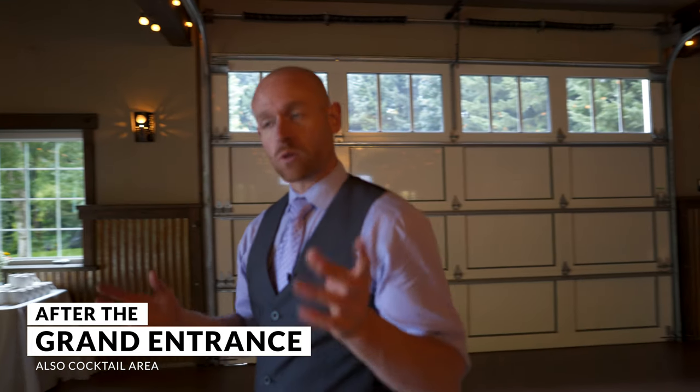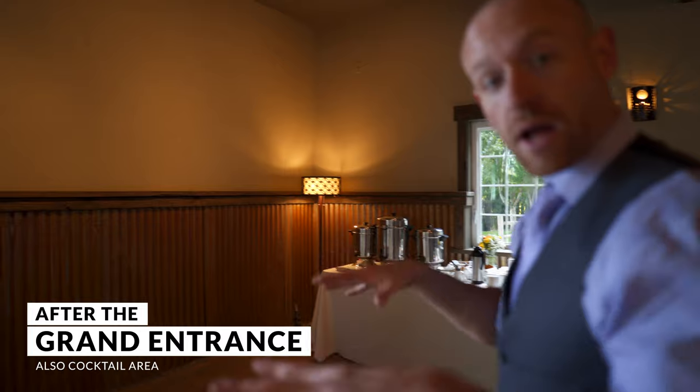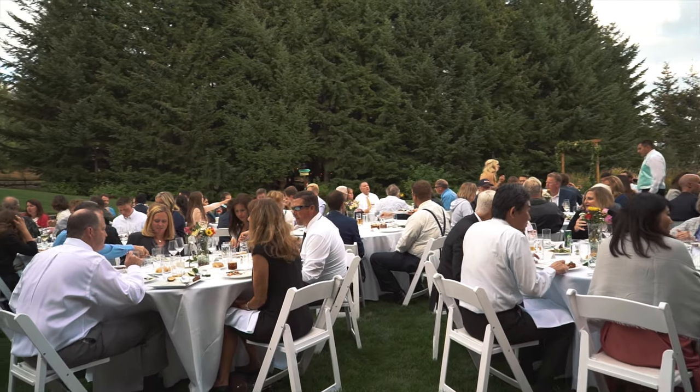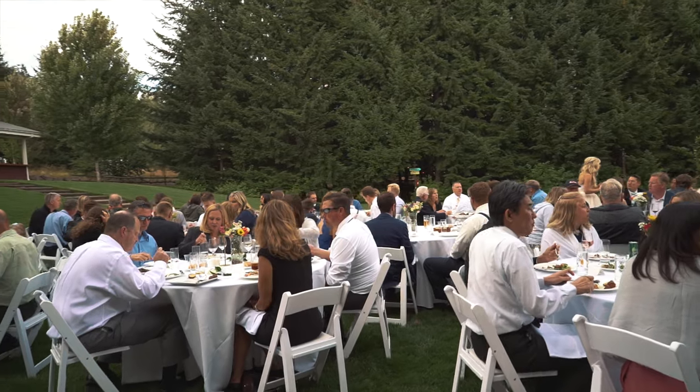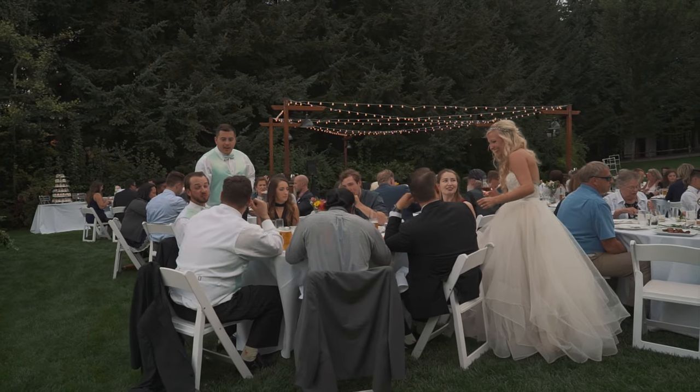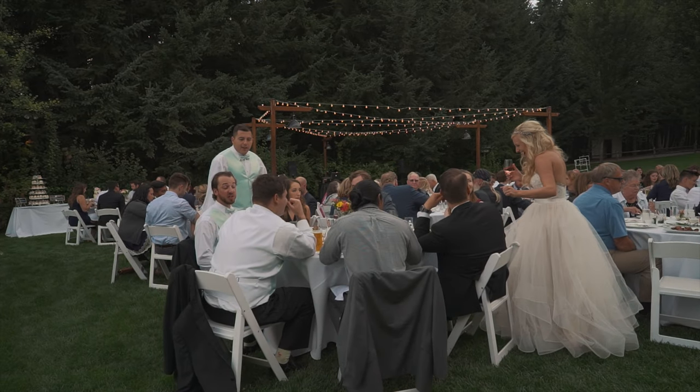Right now dinner is going on, so we'll take you outside. This is where cocktail hour was, but now it's all shut down and the whole party's moved over here. The bride and groom at this time are going around talking to all their guests — it's their one time where everybody's sitting and they can have one-on-one conversations with all their guests.